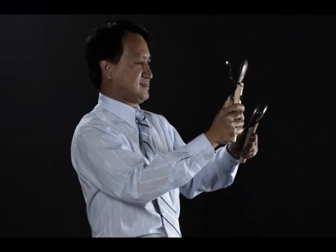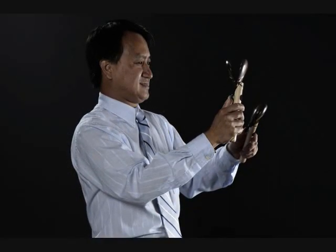Hold the castanets at chest level. For maximum volume, hold a pair of castanets in each hand.